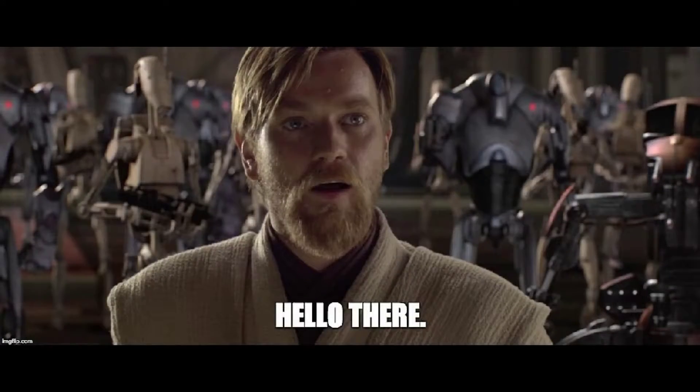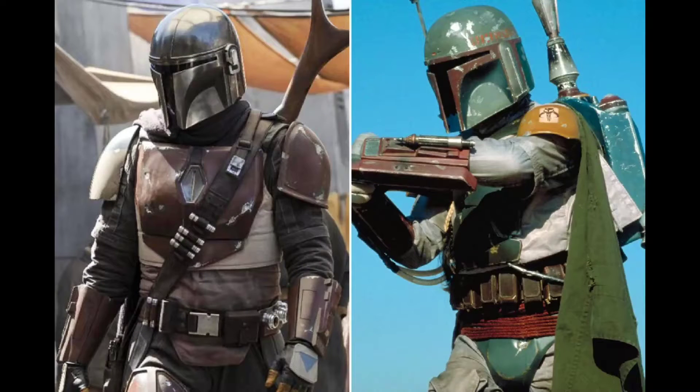Hey, what is up guys? Today's video is going to be about the Mandalorian armor, and without further ado, let's get right into today's video.